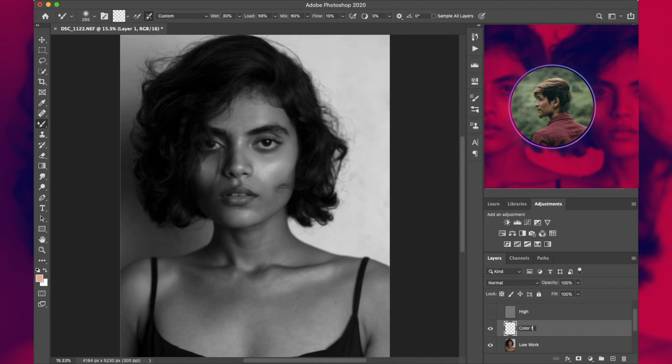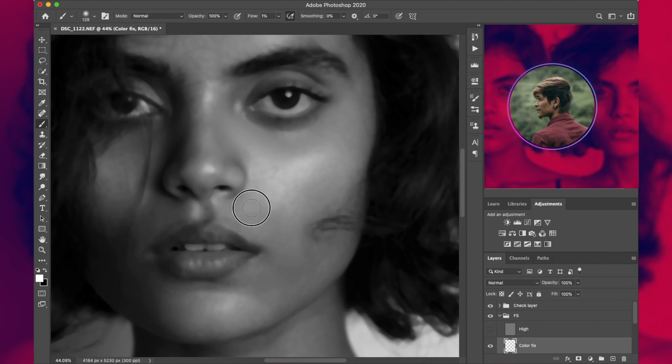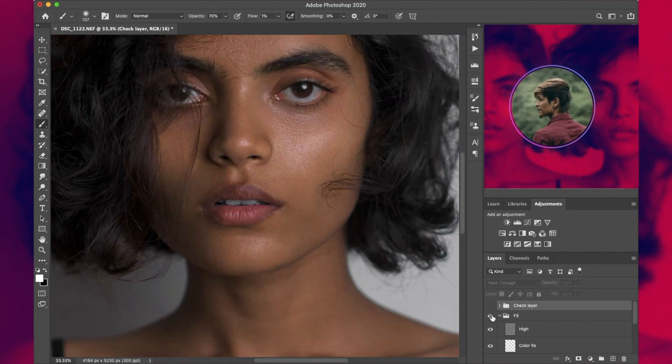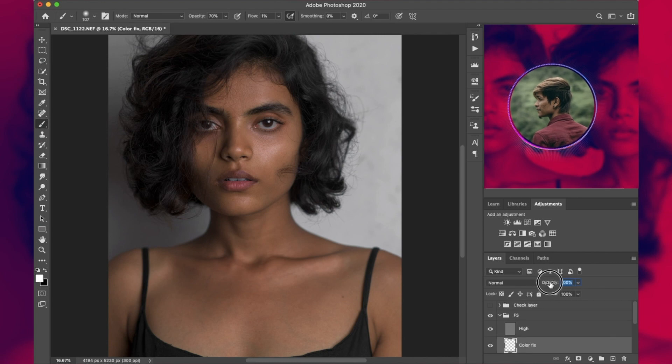Open the FS group and make a new layer just over the low layer. Name it 'Color Fix', since we are going to fix all the inconsistencies left after the frequency separation. We'll only be using a black and white brush with 100% opacity and 1% flow. Since the intensity was a little higher here, I'm switching the opacity to 70% and brushing over all the inconsistencies with a white brush. Turn off the check layers for a quick before and after.